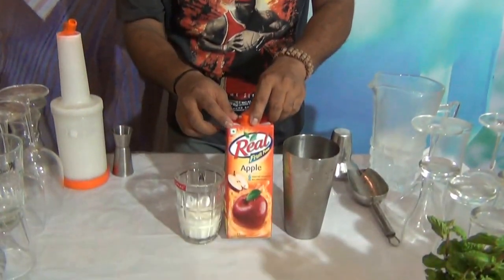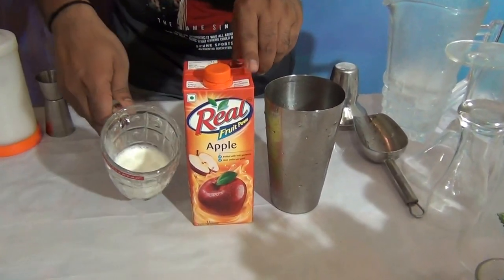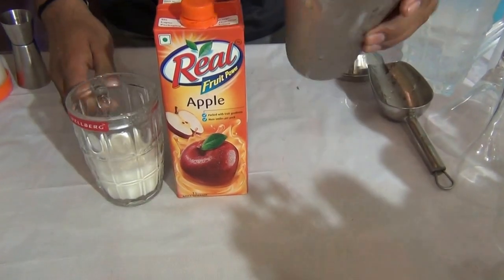For Crazy Cow, you need 90 to 120 ml of apple juice and 100 ml of milk. This is a milk-based Mokkel.